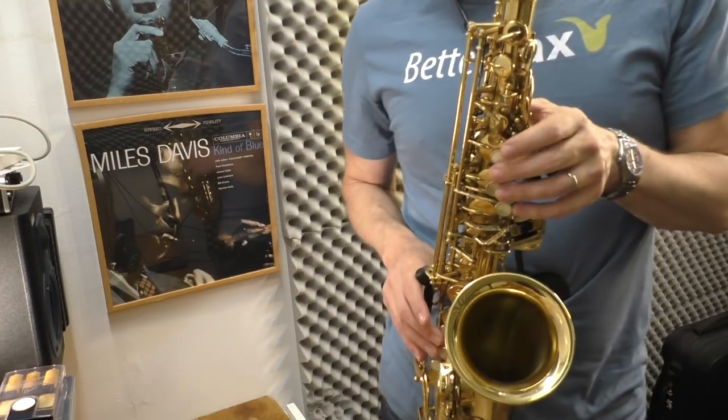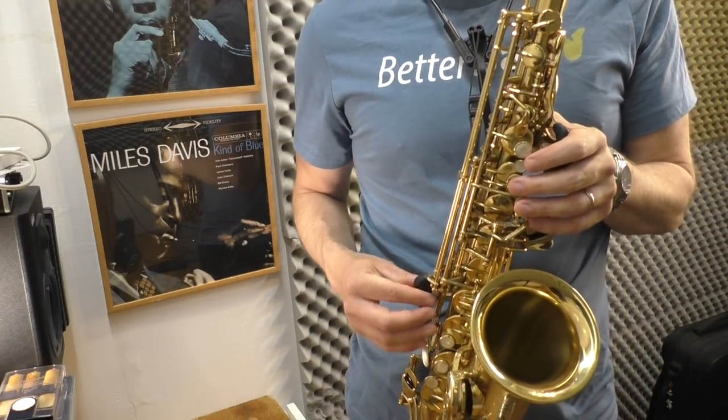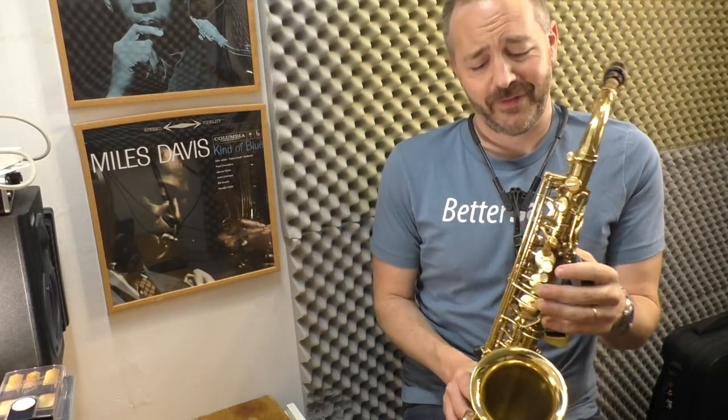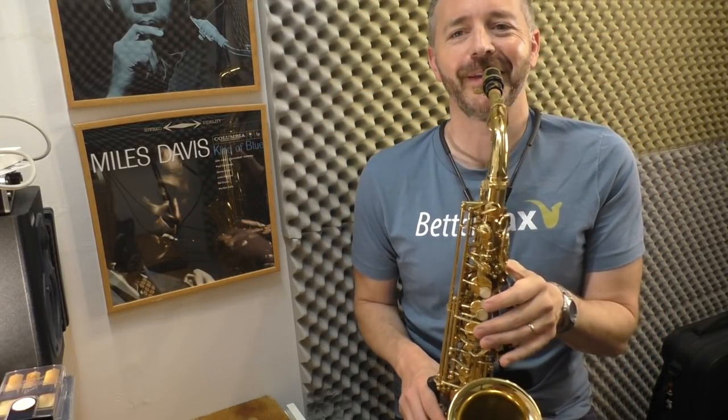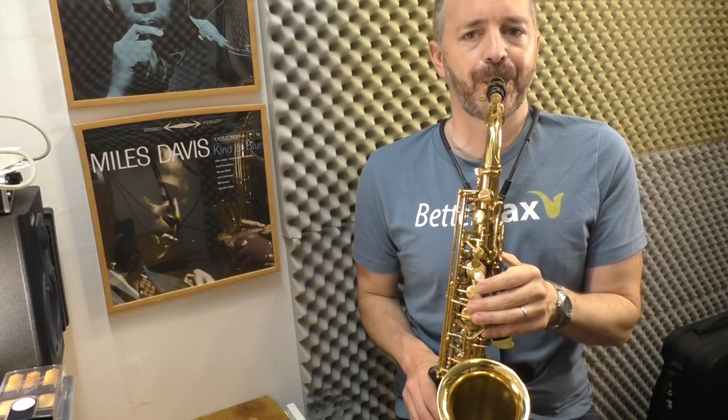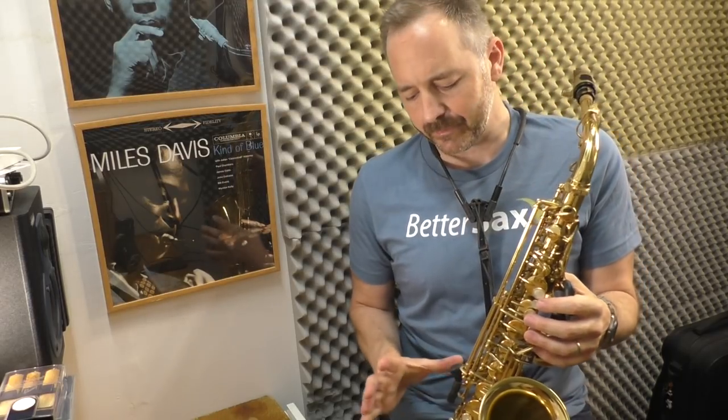Another thing I hadn't even thought about — this gives you a little bit of grip, like a pearl is meant to do. I'm kind of blown away at how good it actually is. It's a huge improvement. I'm just going to have fun now playing my alto.